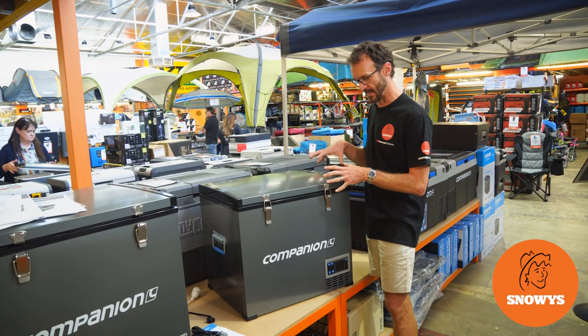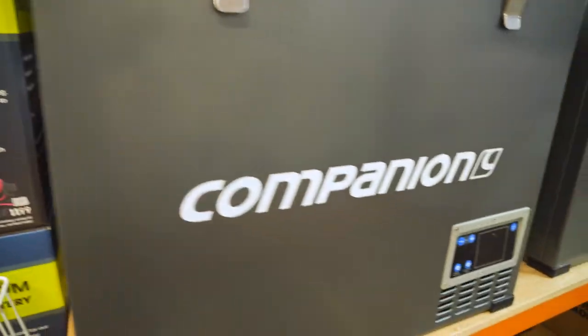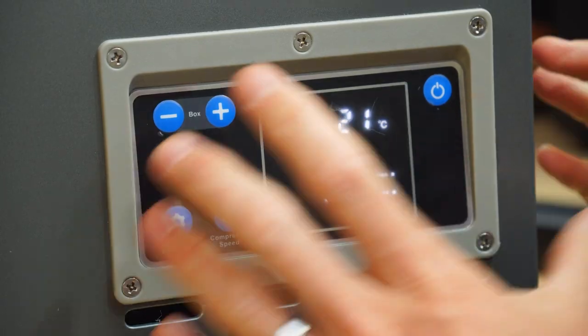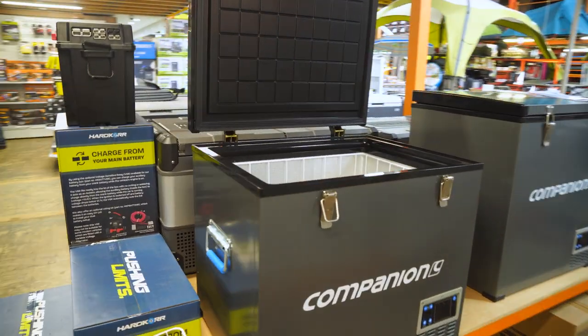G'day folks, Ben from Snowys here today with the Companion Single Zone 60 Litre Fridge Freezer. This is a tough and affordable fridge with simple design and plenty of room inside for those who are looking for an all-round fridge for their camping expeditions.